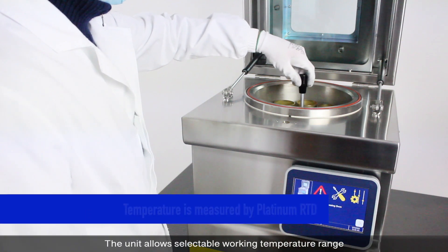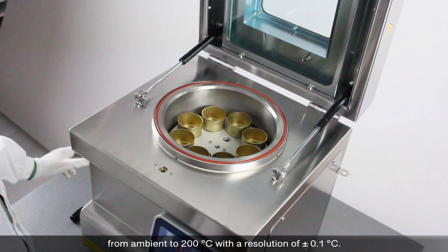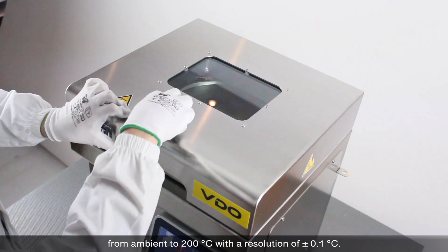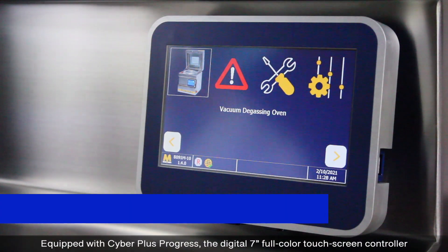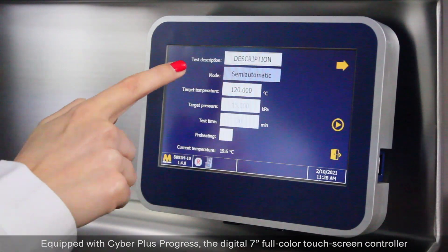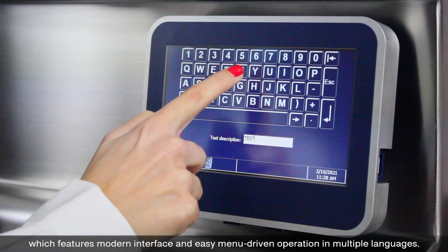The unit allows a selective working temperature range from ambient to 200 degrees Celsius with a resolution of plus or minus 0.1 degrees Celsius. Equipped with Cyberplus Progress, the digital 7-inch full-color touchscreen controller features a modern interface and easy menu-driven operation in multiple languages.